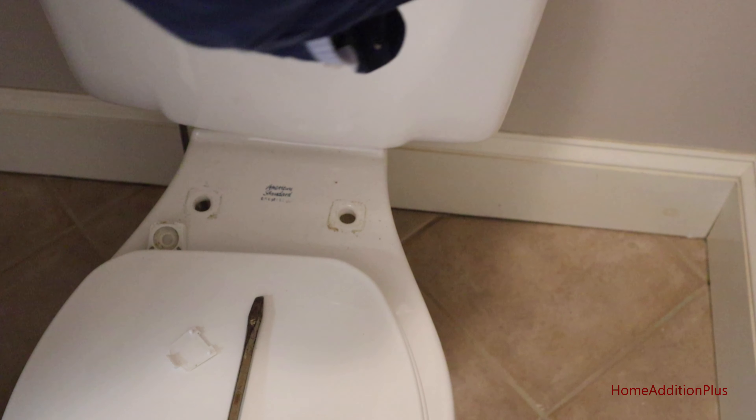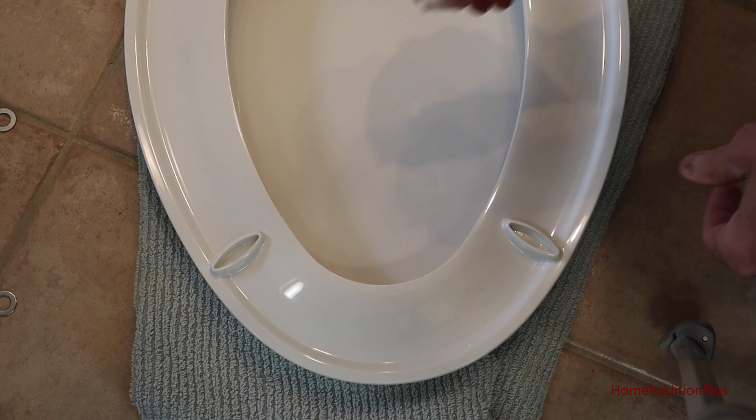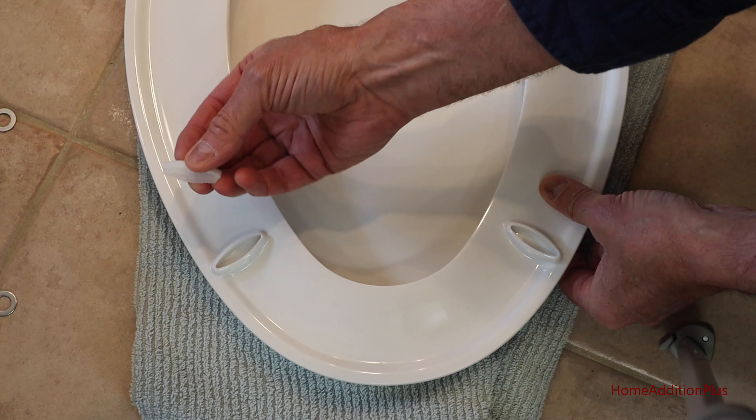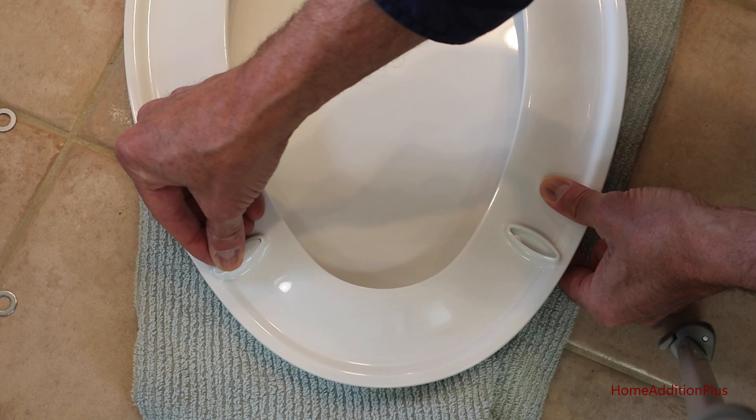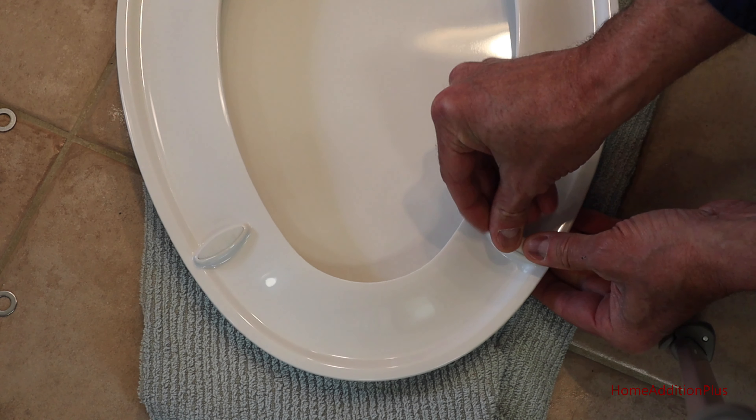Hi, I'm Mark Donovan here from Home Edition Plus and today I am changing a toilet seat cover. Our old one broke today and we went out and bought a new one and I'm going to show you how to install it. So as you can see here, the seat is broken. I'm going to take it off.